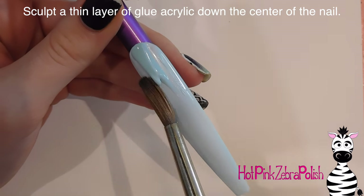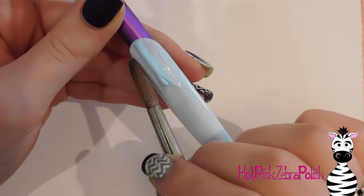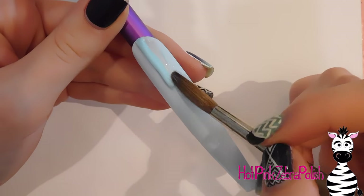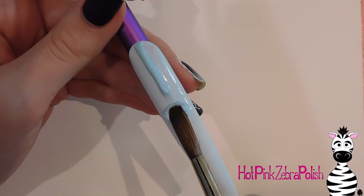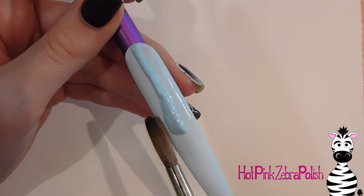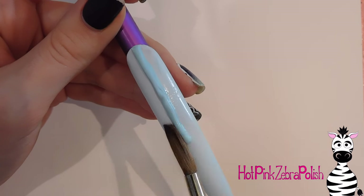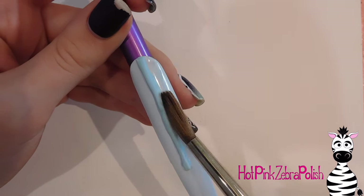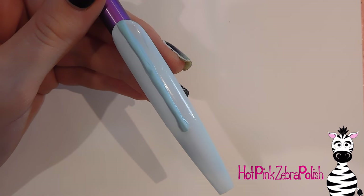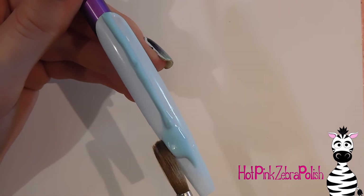Now with a light blue acrylic that is very close to the color of that gel polish, I'm going to sculpt three sections of acrylic on the nail. The first one goes straight down the center. You want these to be nice and thin but still have a little height to them — not very wide, but with some height. Try to keep it going straight down the nail as straight as you can. If it's not perfect you can always file it.